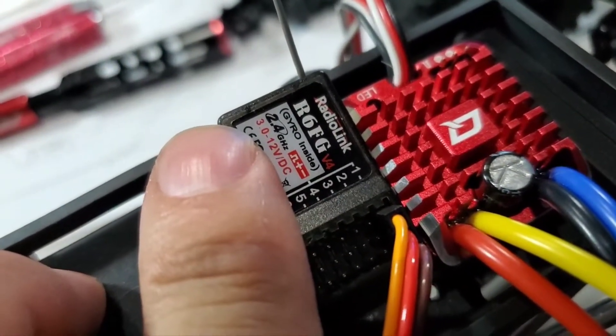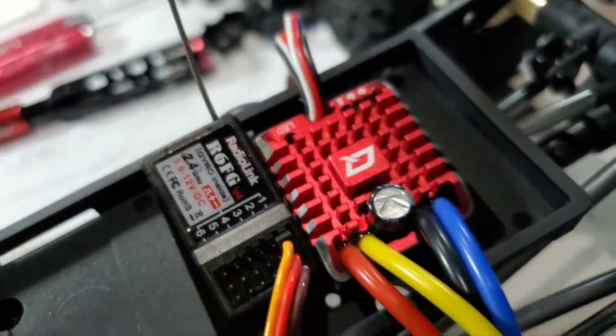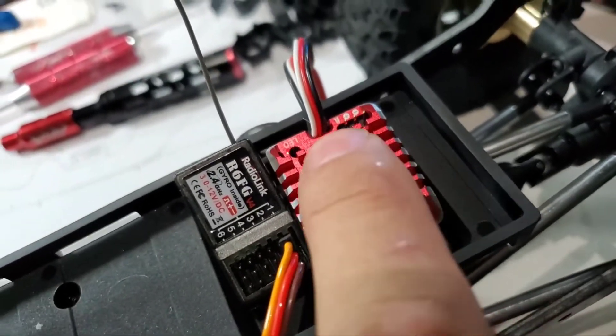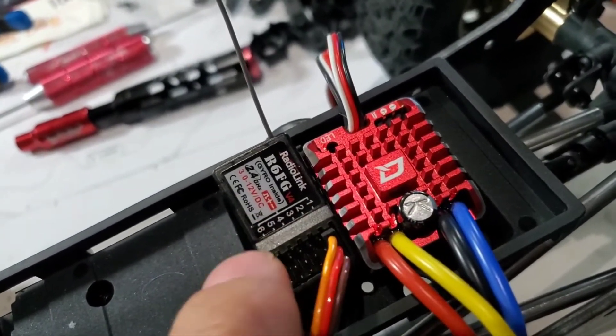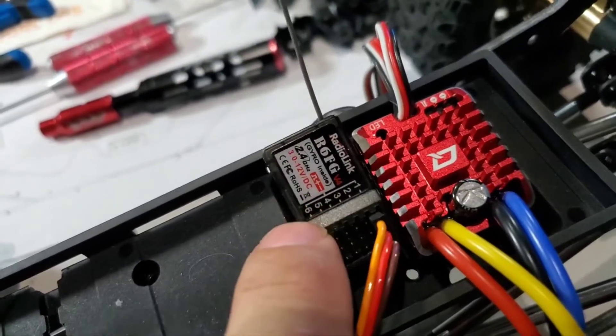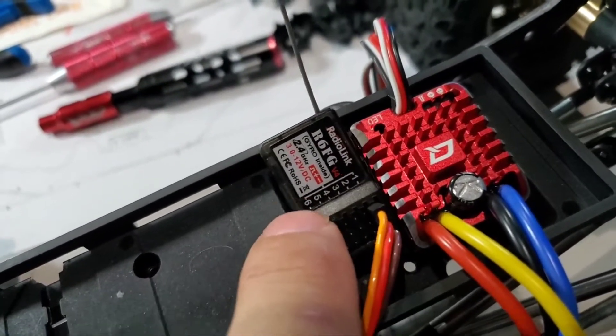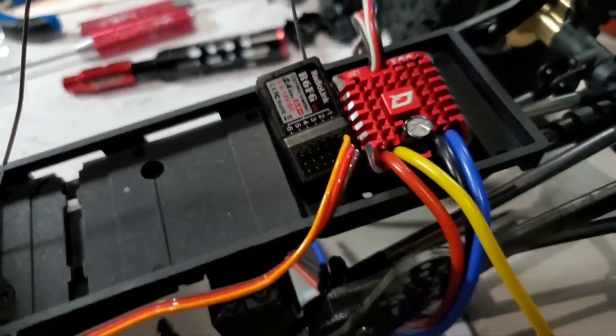This receiver goes from 3 volts to 12 volts. So this means I can connect this, because your ESC will power up your receiver. So if I put this at 7.4 volts, this receiver will take it because it goes up to 12 volts — no problem.